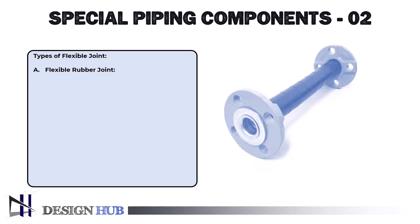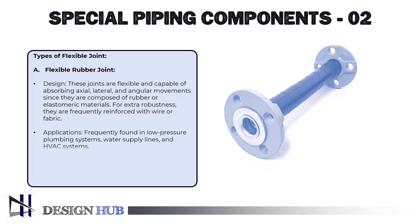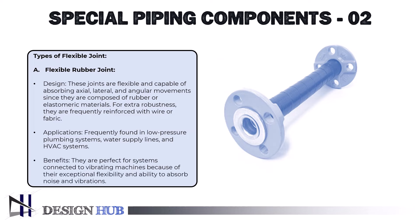The first type of flexible joint is flexible rubber joints. These joints are designed for flexibility and are capable of absorbing axial, lateral, and angular movement, since they are composed of rubber or elastomeric materials. For extra robustness, they are frequently reinforced with wire or fabric. They are applicable in low-pressure plumbing systems, water supply lines, and HVAC systems, and are especially beneficial for systems connected to vibrating machines because of their exceptional flexibility and ability to absorb noise and vibrations.